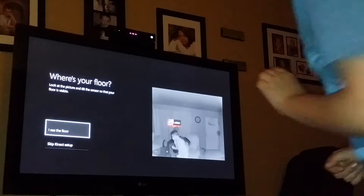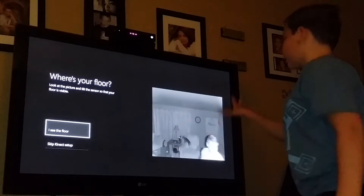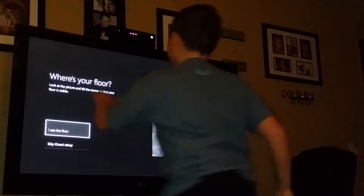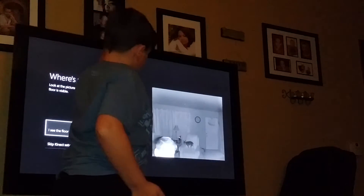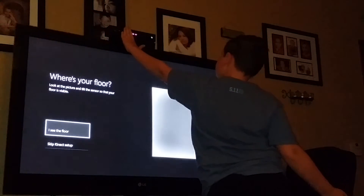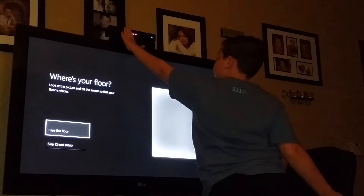Alright guys. Do you see the camera, right? I'm covering up the camera right now. How's it still seeing? If I'm moving my hand over here, in the center, it covers it up.